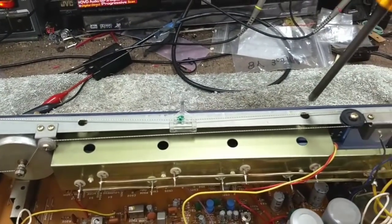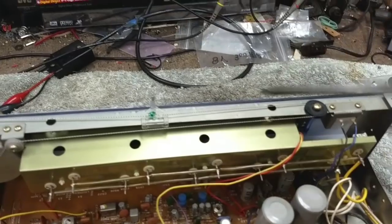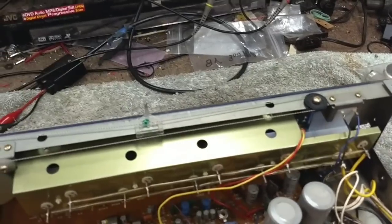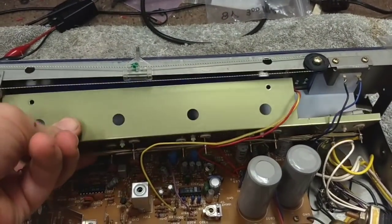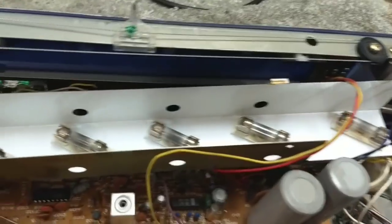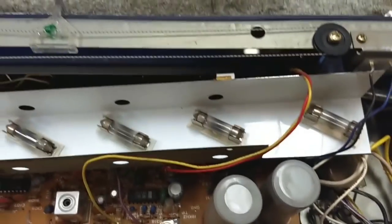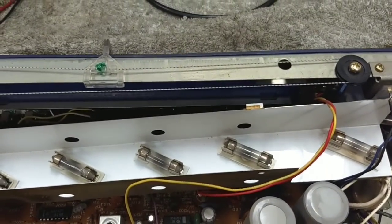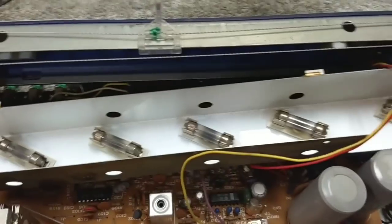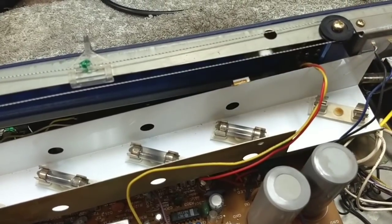There's screw number one. There's screw number two. Magnetic screwdrivers are a plus. And as you can see, you just pull down and away like so and there are your nice burned out lamps. Now just about all Nikkos will use an 8-volt, 250 milliampere lamp. But pay attention to some of them — some of them were 6-volt. So let's go ahead and pop one out and take a look-see at what it really is.